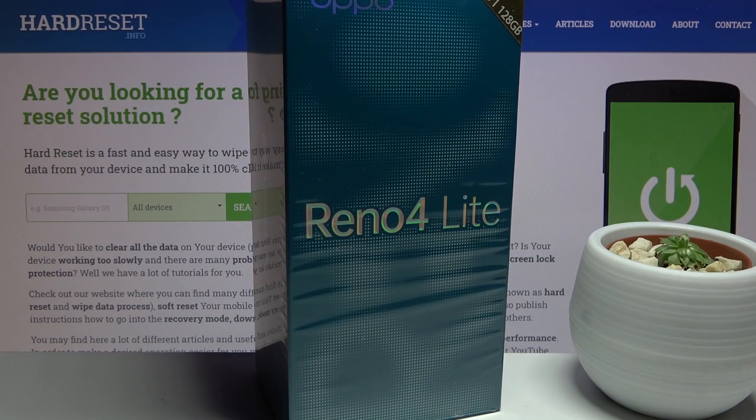Welcome! I'm filming the Oppo Reno4 Lite and today I will go over the unboxing and give an overview of the device.